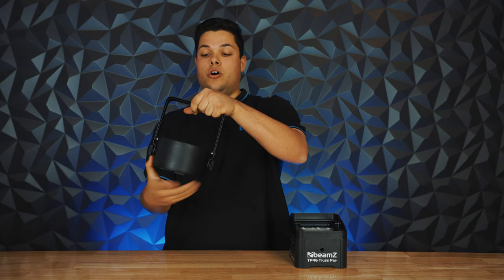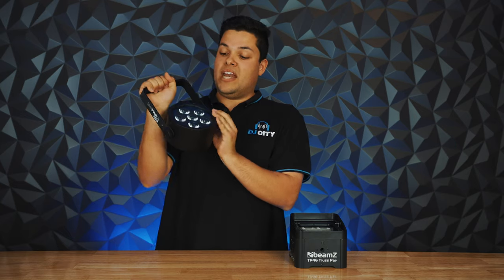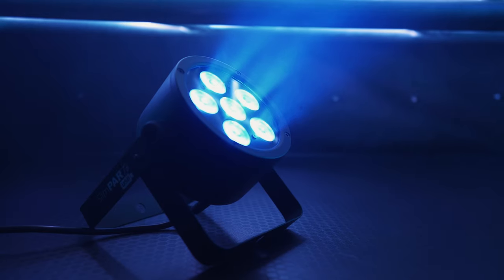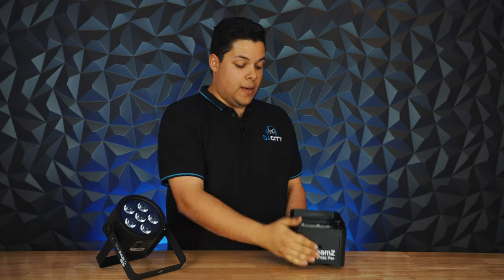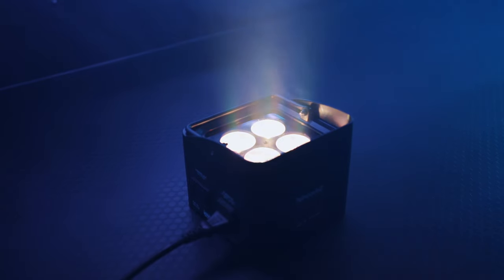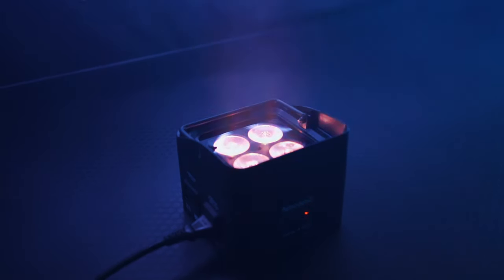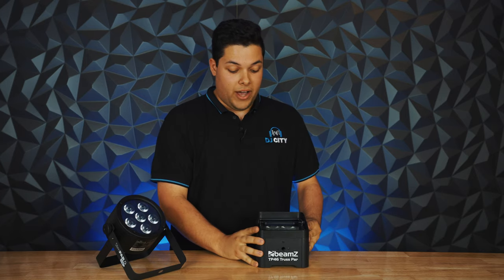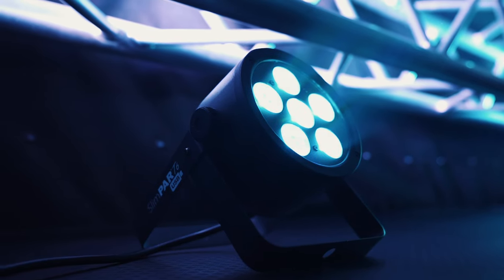This is generally something I'll use on a T-bar hung, usually pointed at the roof, but anywhere in the room that'll shine some nice colour to give you a bit of atmosphere. They do generally come with legs if you want to pop them on the floor or on a table as well. The Beams TP46 is a truss up-lighting light, so you can use that in the trussing or against the wall to provide a V-shape, popping them around the venue to dress it up a little. The good thing about wash lighting is there are no wrong answers because of how versatile they are.